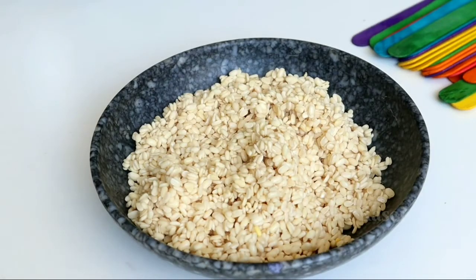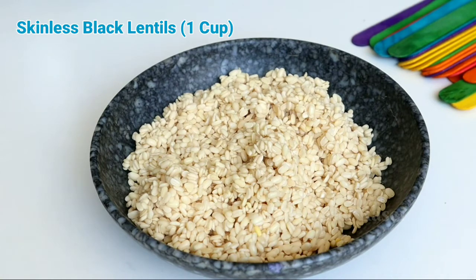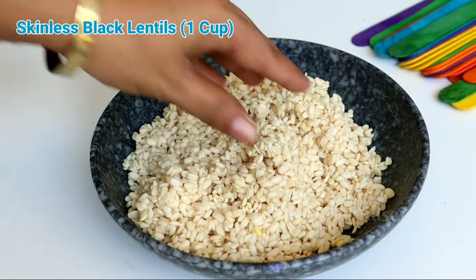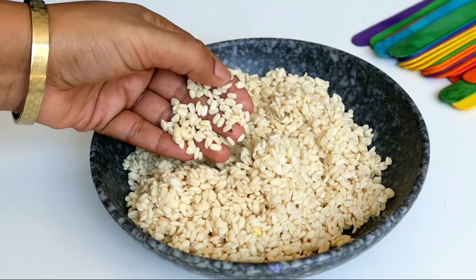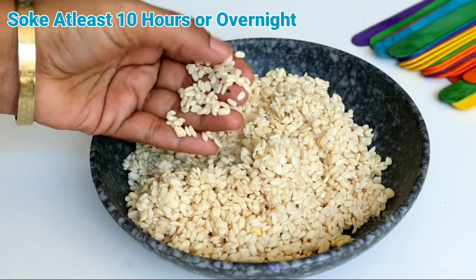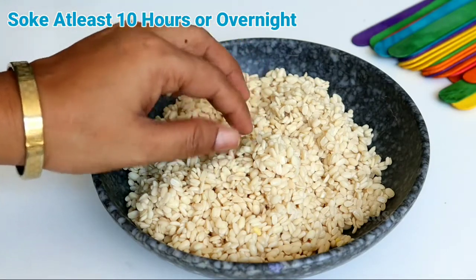Here I have 1 cup of dahi bade lentils, and you have to leave them soaked for 10-12 hours. I have left them overnight in the water.